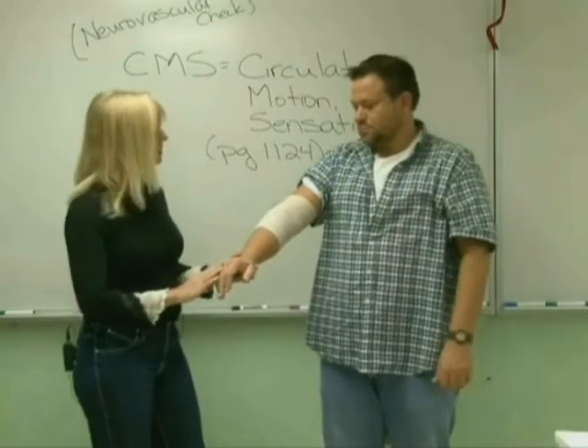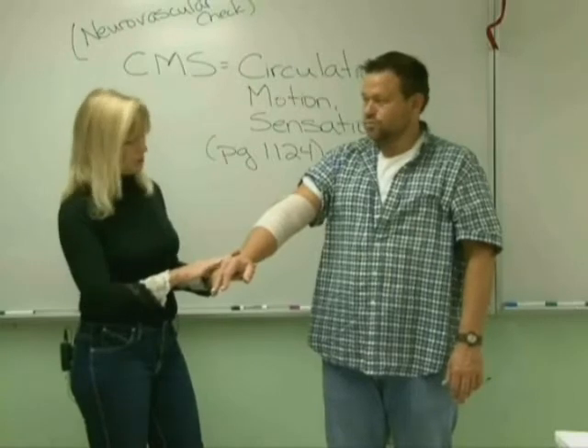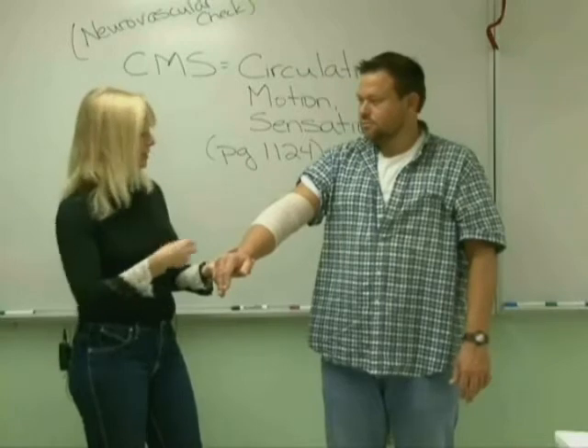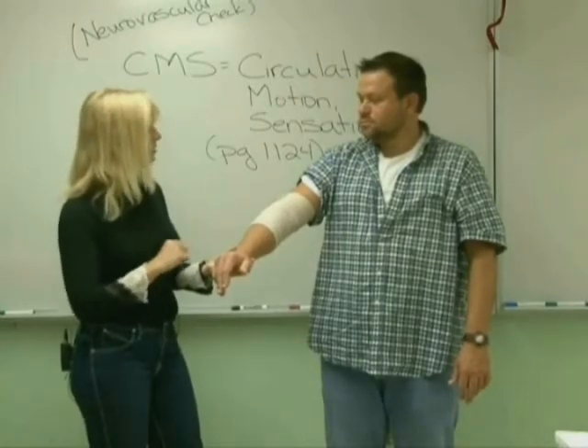Then I'm going to ask him: Todd, do you have any numbness or tingling in your fingers or hand? No. Are you able to move your fingers? Yes. So I know the nerves are working fine and the circulation so far is good. What kind of pain are you having right now, Todd, from a 1 to a 10? About an 8. Okay, he's in a lot of pain.